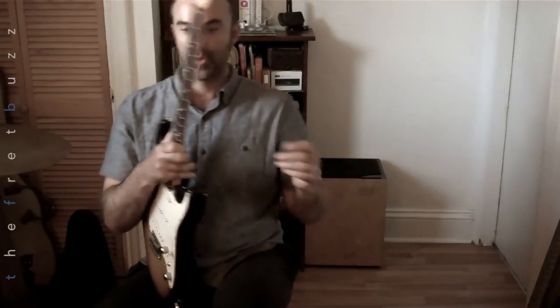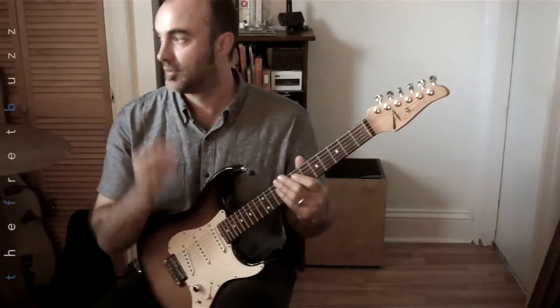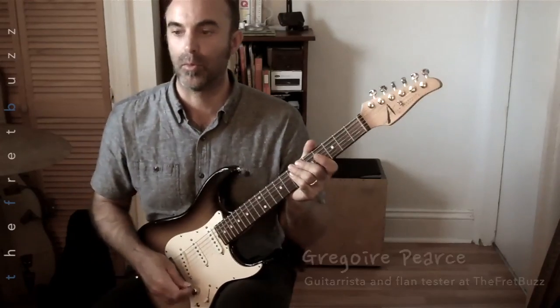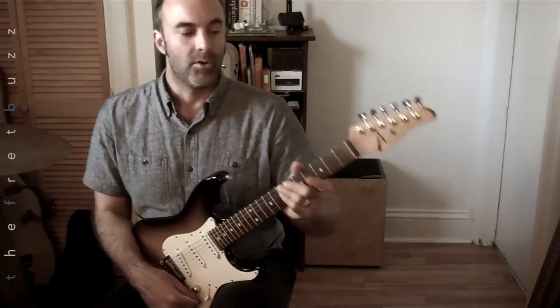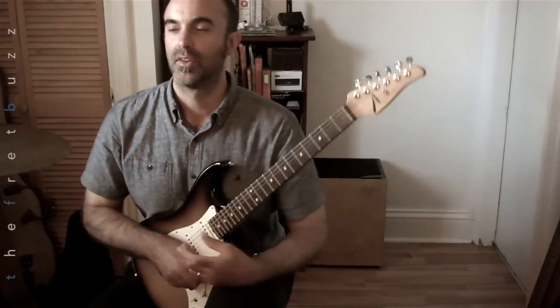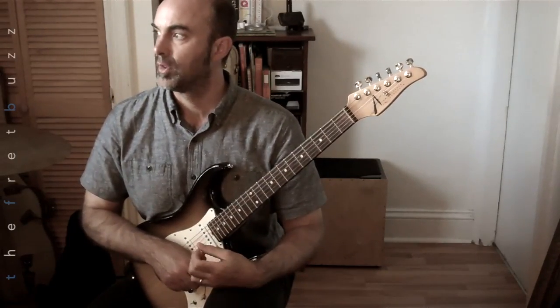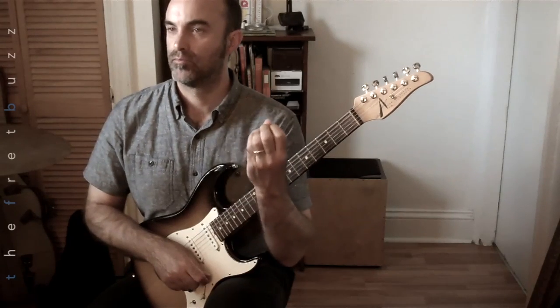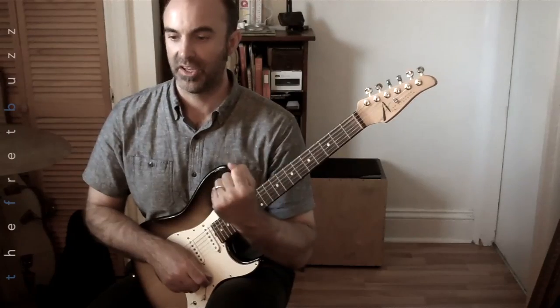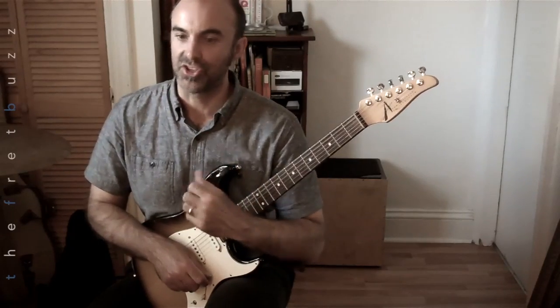All right everybody, the session is about to begin. Any Doors fans in this place? This session is designed to have us be honest with ourselves — our own teachers, our own coaches, our own cheerleaders.